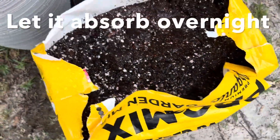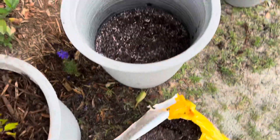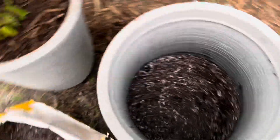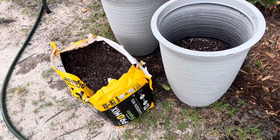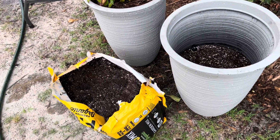You can see this peat moss gets kind of soupy, and it's got to just take time so that it will absorb the water — that way you can grow in it normally. It's a lot cheaper to buy it in these bales than as individual bags of potting soil, so this is more efficient, but it's definitely a necessary step.